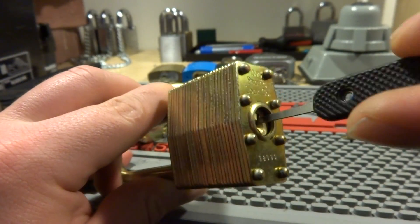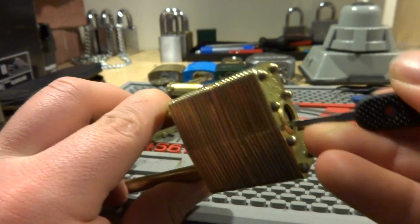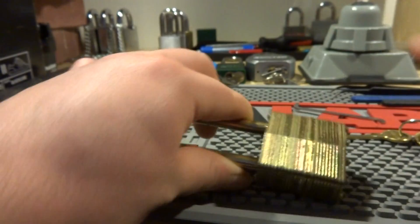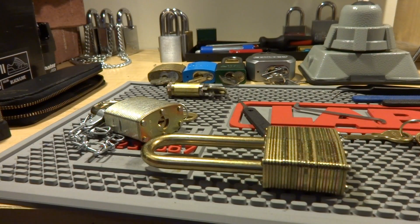Let's see if I can do it without a tension wrench. I don't know if that's possible or not. It is what it is. Just figured I'd rant a little bit about it, and that's about that. Thanks for watching.